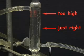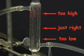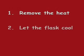Carefully adjust the amount of heat delivered to the solution so that the ring of condensate stabilizes about halfway up the condenser. If the ring is too high, sample may be lost out of the condenser. If the ring is too low, the reaction will occur over too long a time period. After the reflux is finished, remove the heat, let the round bottom flask cool, and shut off the water.